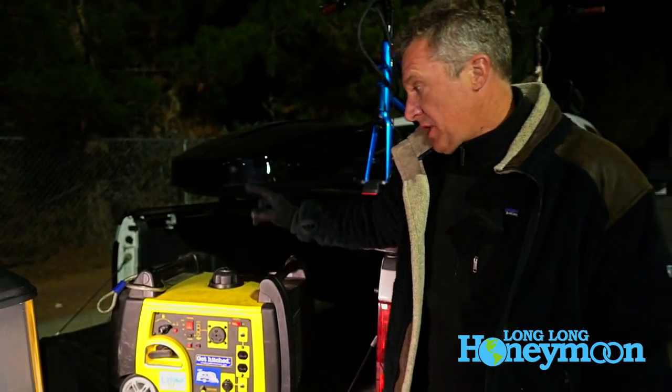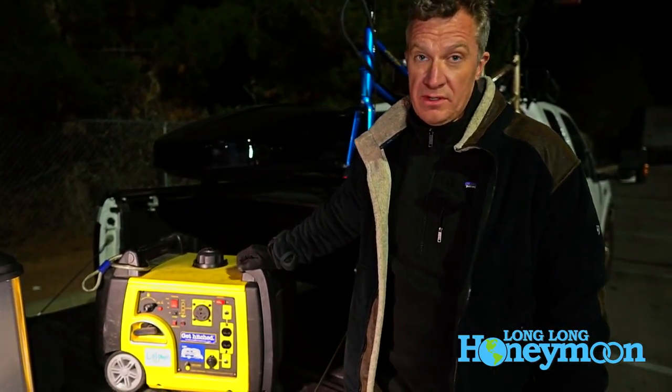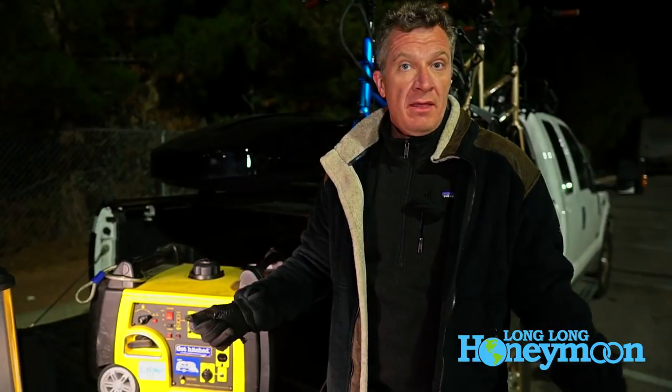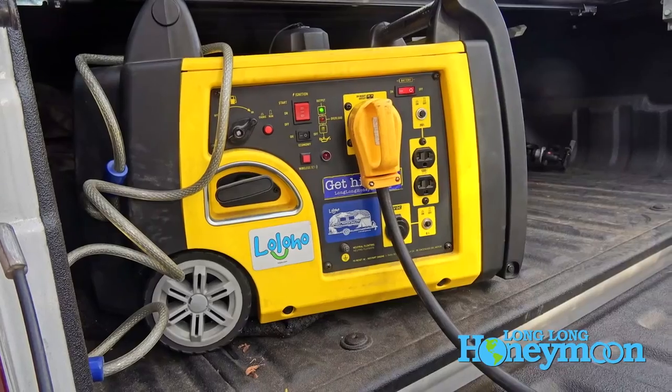Champion has excellent customer service. Everybody I've ever talked to that's dealt with Champion customer service has been satisfied and pleased. I've had to deal with them on one occasion — when we first ordered this unit there was a question about what was supposed to be included with the order. I messaged Champion; they don't know who I am or that I do YouTube videos. They were very responsive, very helpful, and I was really impressed with their customer service.